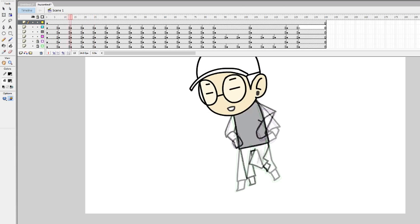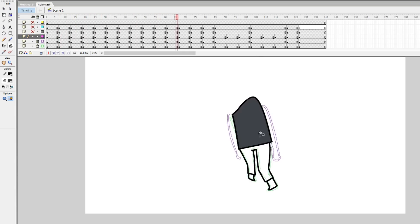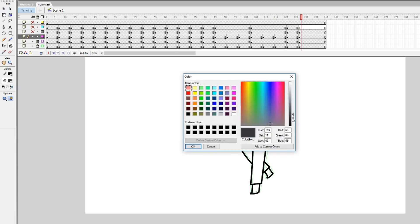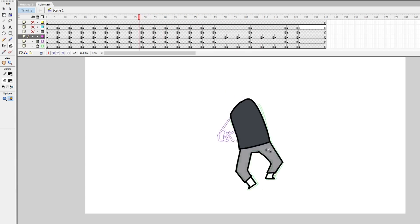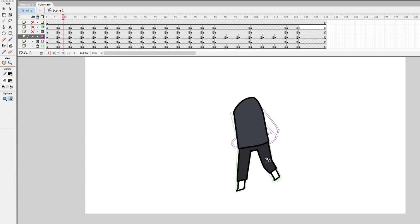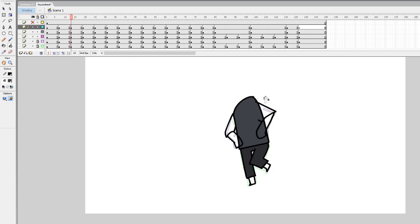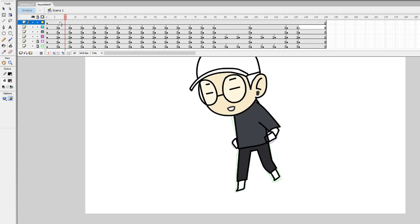We got 8192 levels of pressure sensitivity, which provides a smooth drawing experience and offers more accuracy when drawing lines. The pressure sensitivity can be adjusted in the application that comes with the drivers. We got a 22.1-inch HD monitor at 1920 by 1080, and 10 shortcut keys plus one touch bar on both sides of the monitor — all customizable using the app.